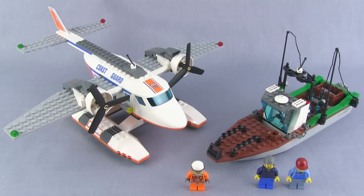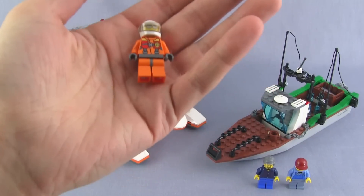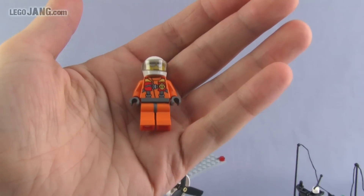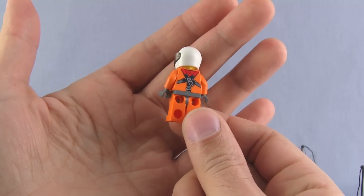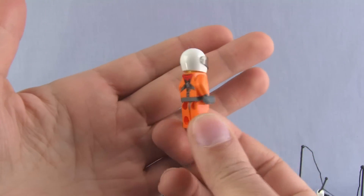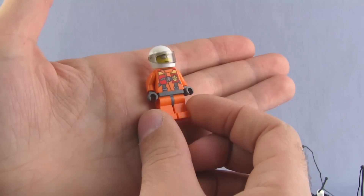All right, here we go — all completed. Let's check out the minifigures. First off, this is your Coast Guard pilot. He's the pilot for the plane and there's really nothing new here — nothing particularly interesting, it's existing parts and existing prints that we've had in sets released before this one.